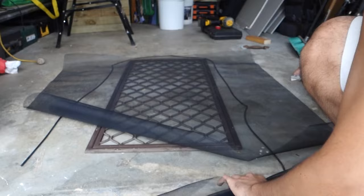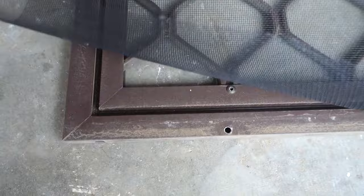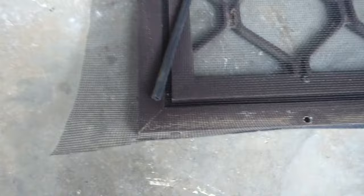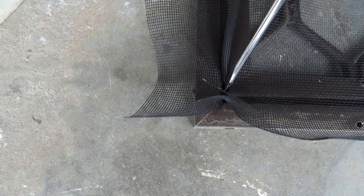Once we've got the fly screen in position, you can see there's just a little bit of excess left over in case the fly screen moves around. We're going to take that spline and put it straight into that little ridge — the groove that's cut out in the frame. That's where the spline goes. Position it in there, and using the flathead screwdriver, press that spline straight into position.